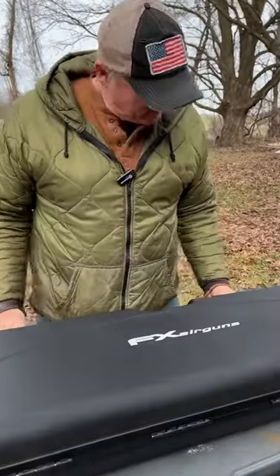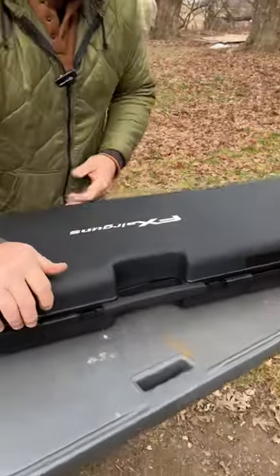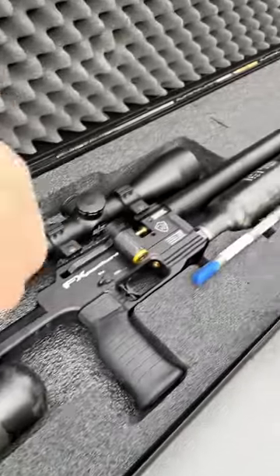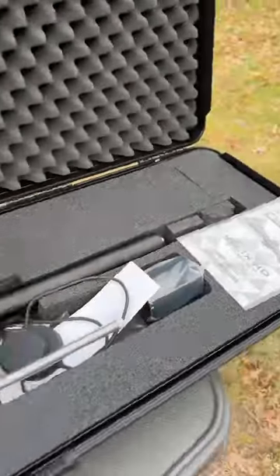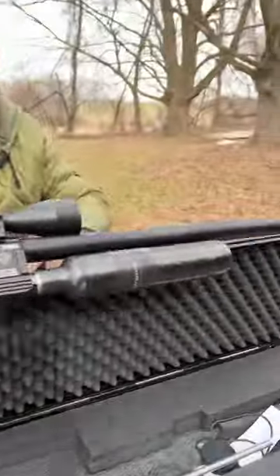Let's see what we got here — spin this around so you guys get to see. No way, look at that! Custom bolt on there, it's got the Helix HD on top.